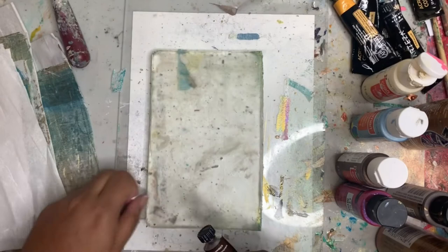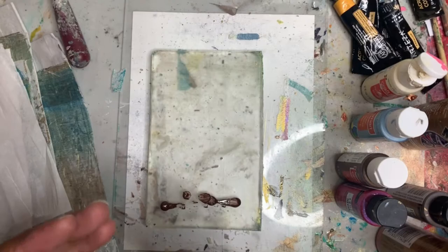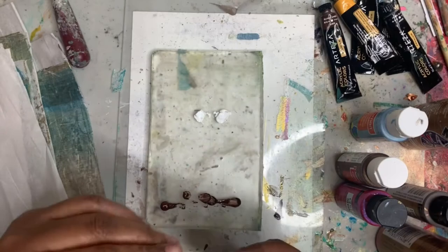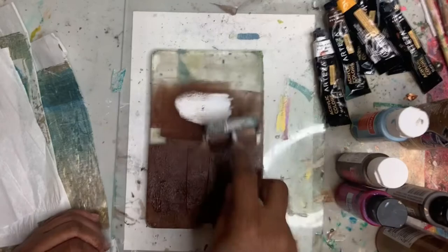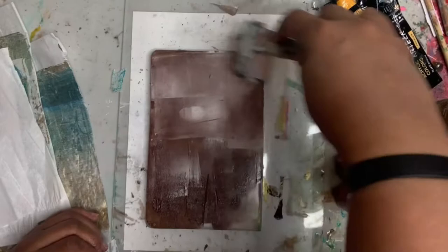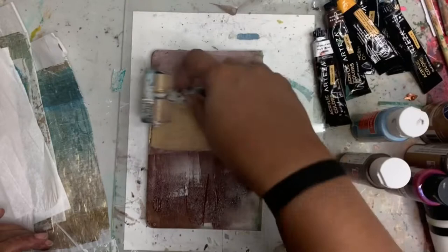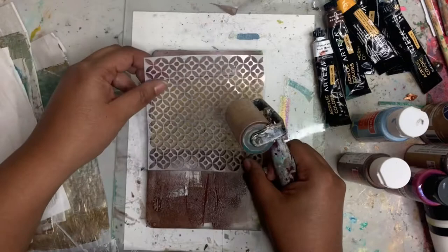First thing you want to do is roll out some paint. I'm going to use this metallic bronze color and some of the Arteza white, and we're just going to brayer that out on the plate. Remember to lift your brayer a little bit so that the paint doesn't get stuck completely to the plate — you want a light touch and a thin coat of paint. Now I'm going to add in some gold. For the beginning of these pieces I usually do some solid colors with a little bit of stencils lightly as a base, and then we'll go back in and print over them again.